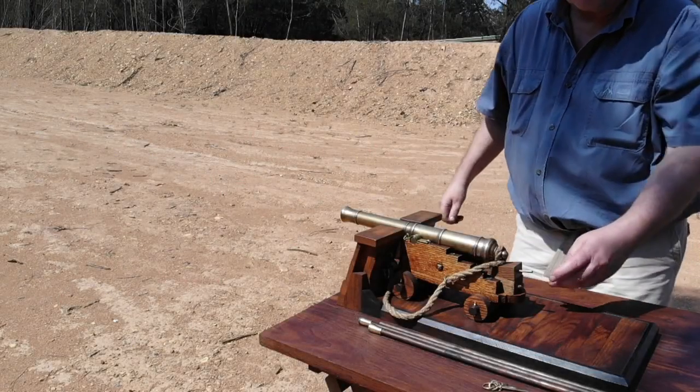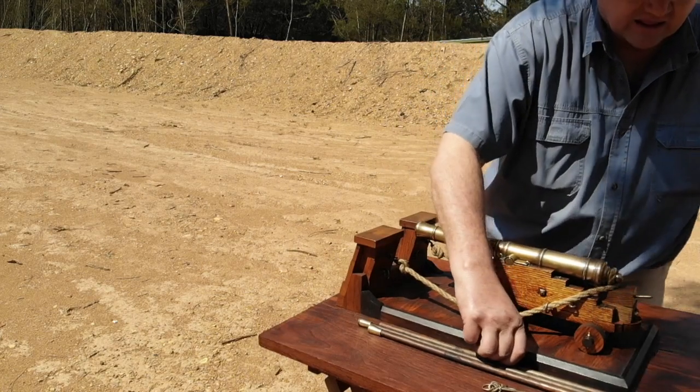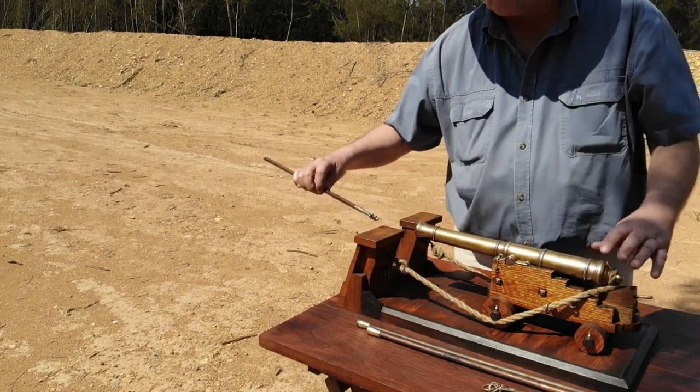Hello everyone, welcome to The Gun Deck. Today we're going to be conducting a demonstration on the loading and firing of an 8th scale early 18th century English 12-pounder.